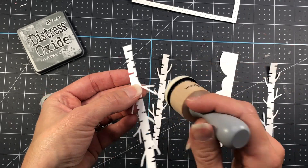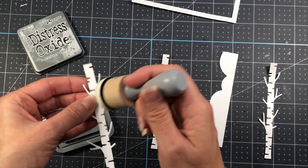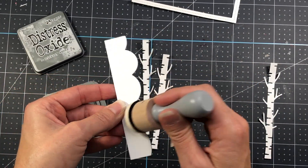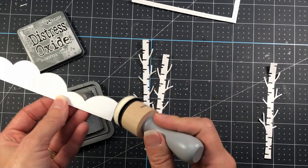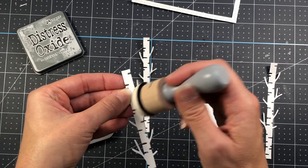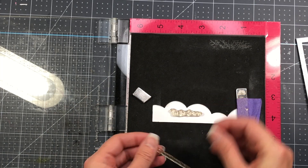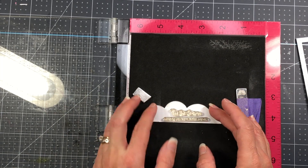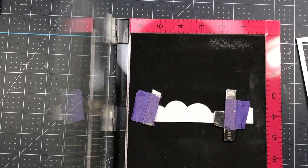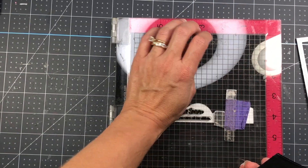I'm going to take some Hickory Smoke ink — a distress oxide ink from Ranger — and ink up the edges of my three birch trees with this gray ink, because I want a little shadow; I don't want them completely white. I'll do the same thing with the snowy border, just put a little ink on the edge for some added definition. Then I'll put the snow border in my Misti and stamp out a sentiment using two stamps from the Holiday Pals stamp set: 'Tis the Season' and 'Sending You Warm Winter Wishes,' stamped out with black ink.